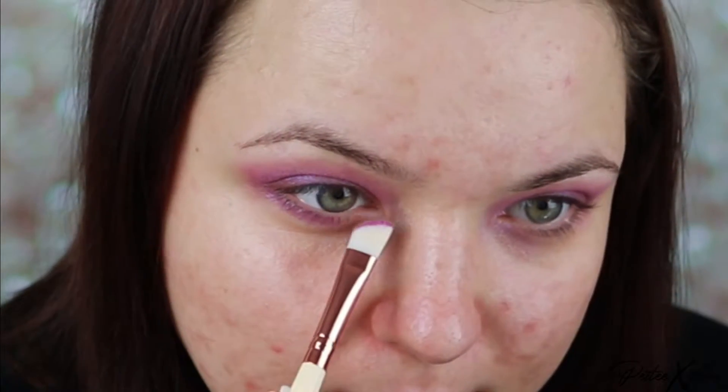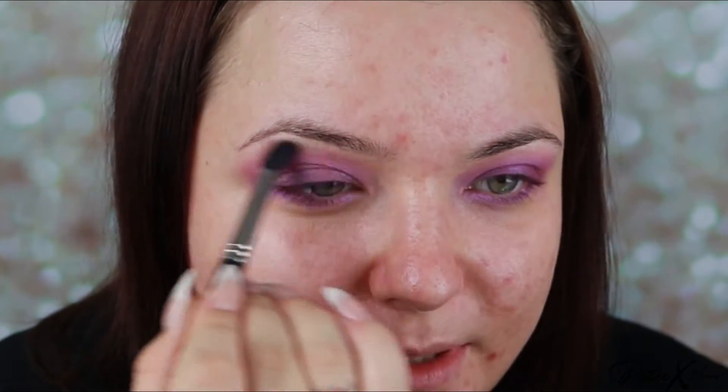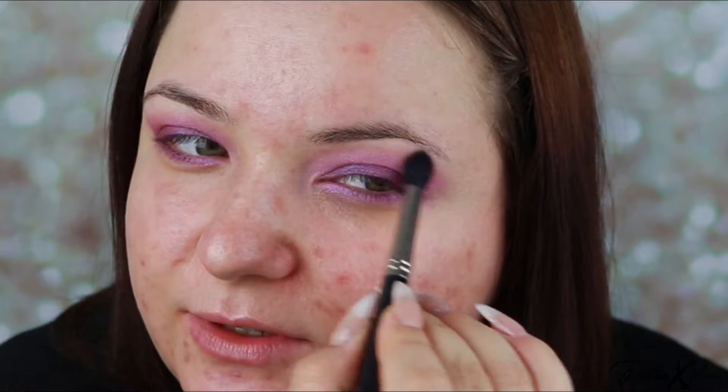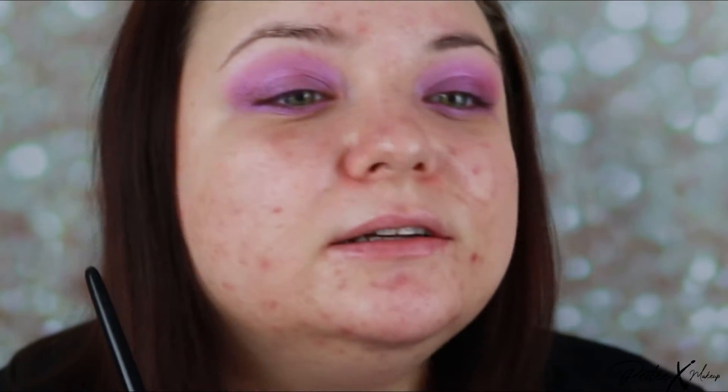Now I'll use an angled brush and I'm going to add this underneath as well, all the way along. Also with this brush I can go closer to the lashes, just to make sure that the color is all the way on the lid. Now I just wipe my brush on a tissue to get rid of most of the color, very gently. And I'm just going around the edges to make sure that this purple is very diffused, almost up to the brow. Very cool effect, especially with the color that almost disappears into your skin tone.